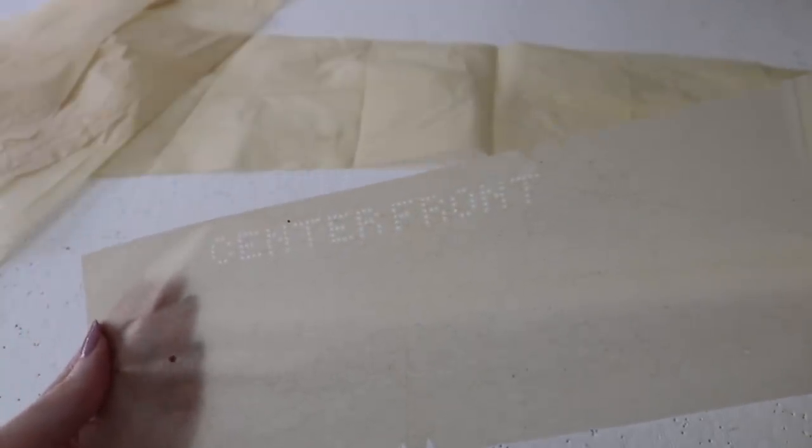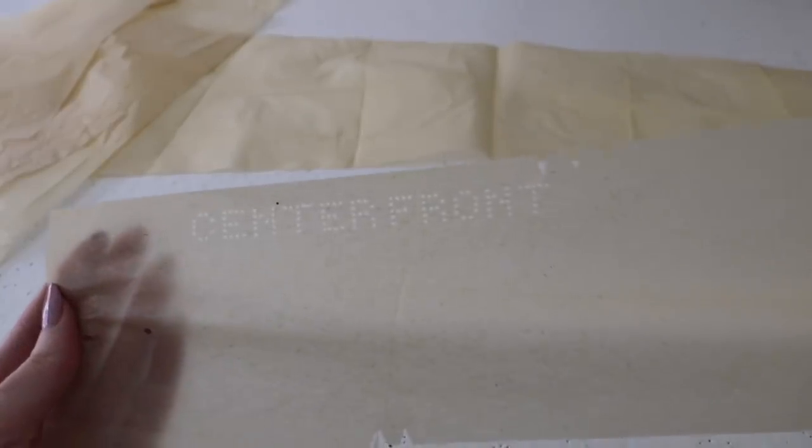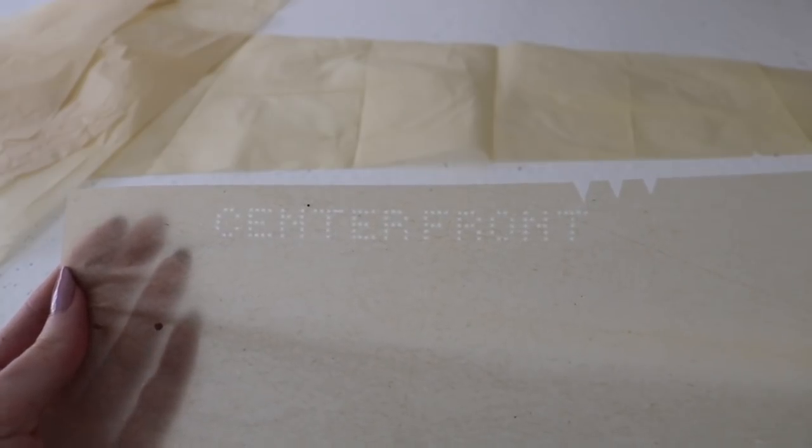Like the majority of the patterns in this project, this pattern is unmarked and uses perforations to indicate the placement of darts, tucks, pleats, buttonholes, and hems, instead of the ink which is used on more modern patterns.